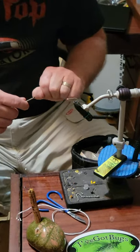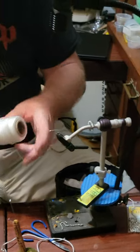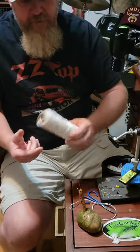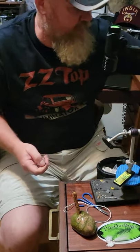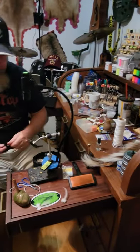I'm going to use some pink thread and some white cording. This cording is basically what they use for trotlines for catfishing. You can buy a big spool of it and it works really well. Then we're going to use a piece of bucktail and some bead chain eyes.